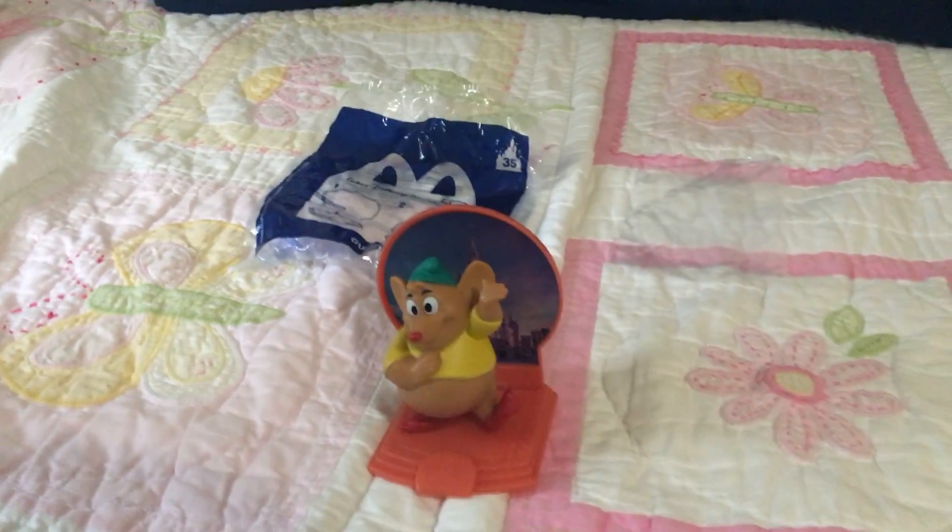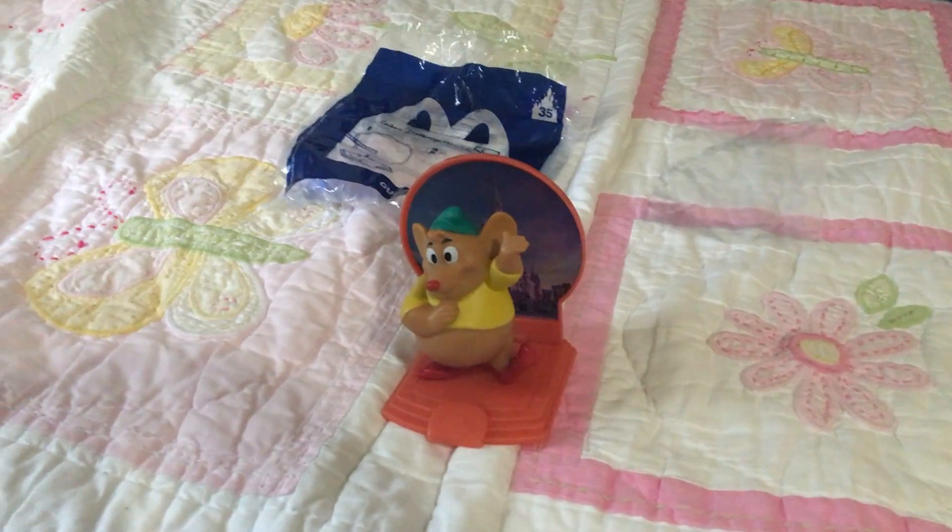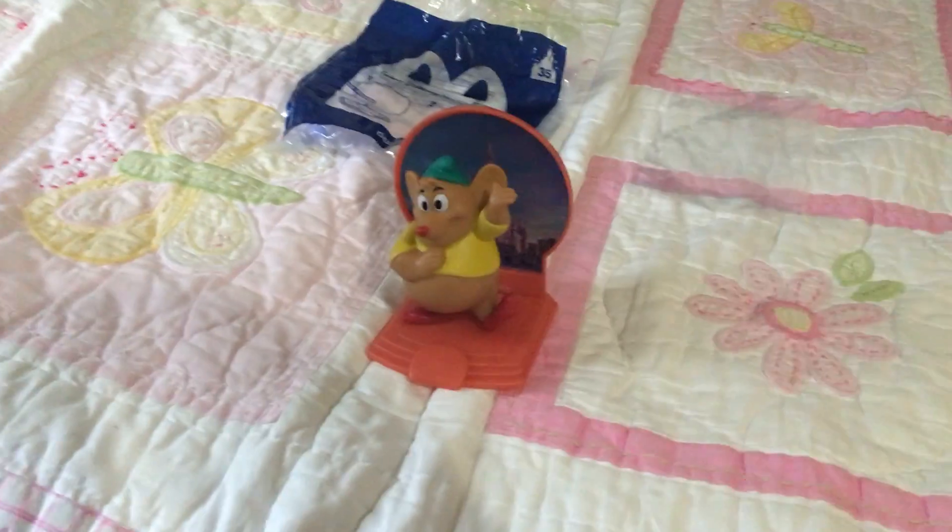And yeah, so that was my new Walt Disney World 50th anniversary Gus Happy Meal toy. So make sure to like and subscribe. Bye-bye.